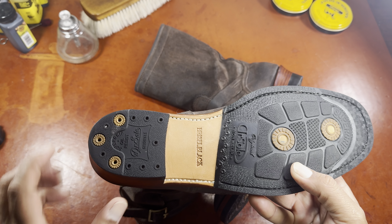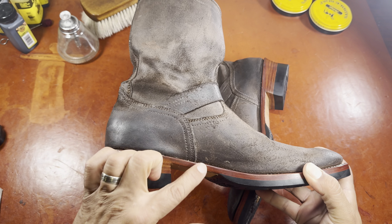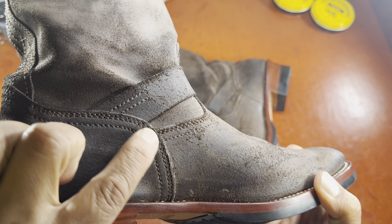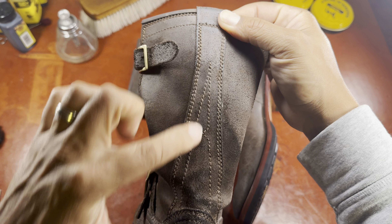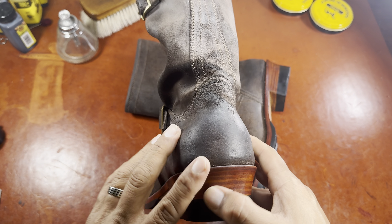Engineer boots have largely been used for things like motorcycle riding, as well as in the hipster community. I wanted something that was going to be easy to wear — slip on and slip off. You can see this nice heel counter here with a double row of stitches adorning the edge of the counter, followed by a single row. A lot of different makers use different styles of stitching back here, but no seam on the bottom, which I always like. I prefer no split seam there.